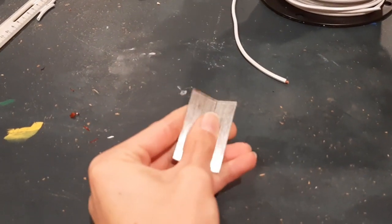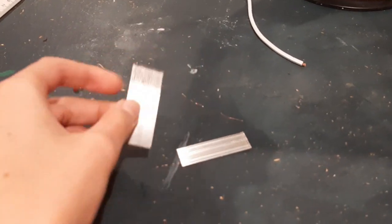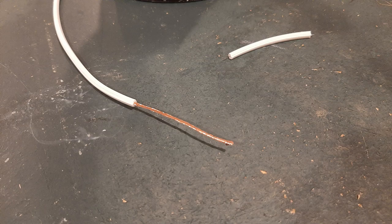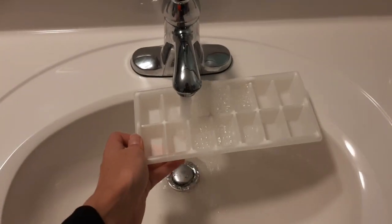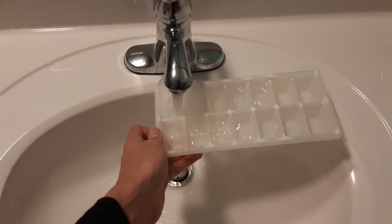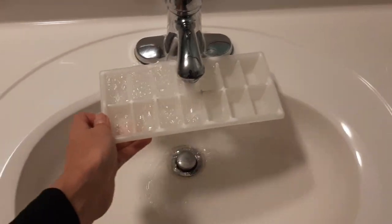Next, grab your galvanized nails and snap them into smaller rectangles that'll fit into your ice cube container. You will need as many galvanized nail rectangles as copper wire strands. Next, fill your ice cube tray with lemon juice. I already made my battery before making this video, so just pretend that this water is lemon juice.